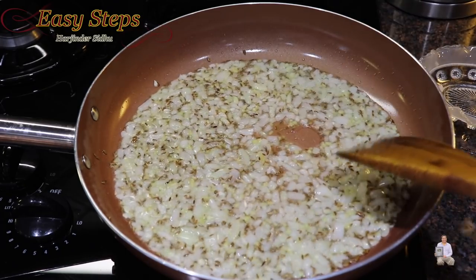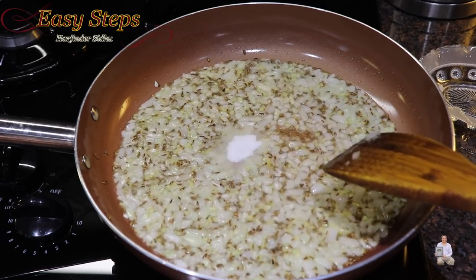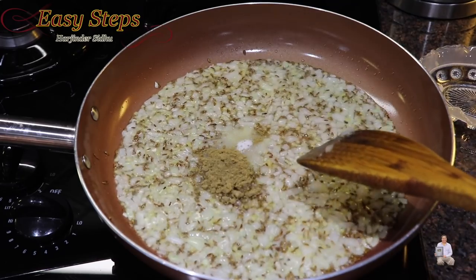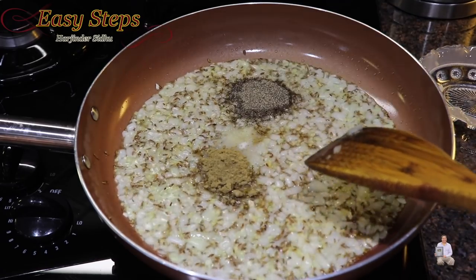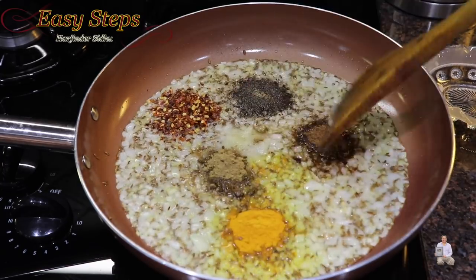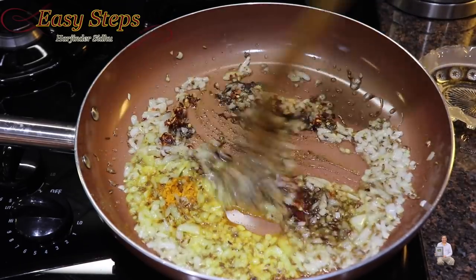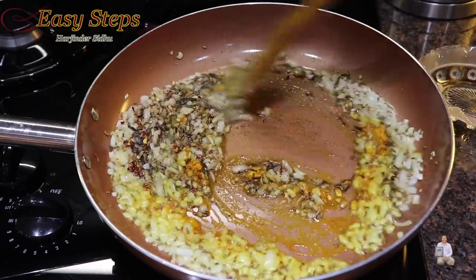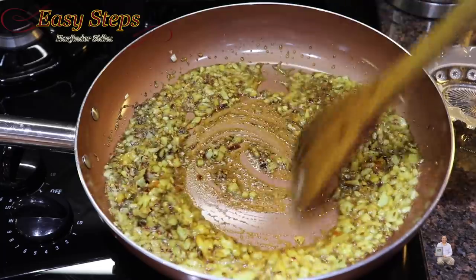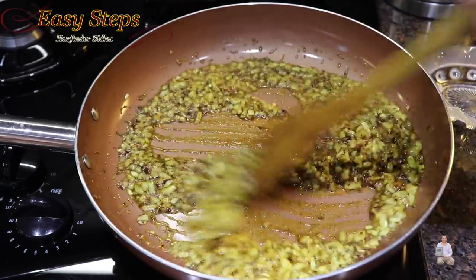Bring in the spices and cook them along with the onion for one minute — two minutes altogether. Add salt, coriander powder, black pepper, garam masala, red chili flakes, and turmeric powder. Mix it well and cook for half a minute until all the spices are nicely incorporated with the onion — two minutes total cooking for the onion.